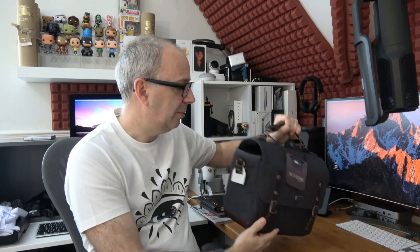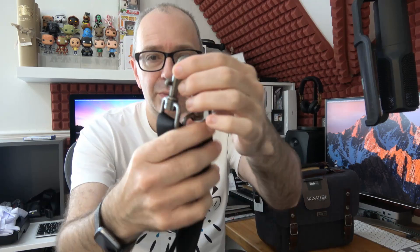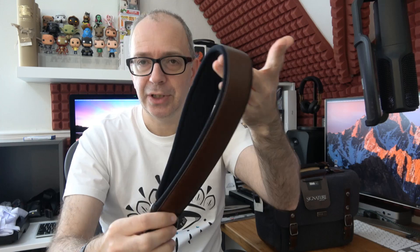I want to show you the strap — it attaches to rings on either side of the bag. I've left it off to give you a close look. These are the quick-release buckle pieces with adjustment on the webbing, similar to seat belt material. The shoulder pad itself is really very comfortable — brown leather across the top and nice breathable padding on the underside. They've done a really good job with it, and it comes supplied with the bag.